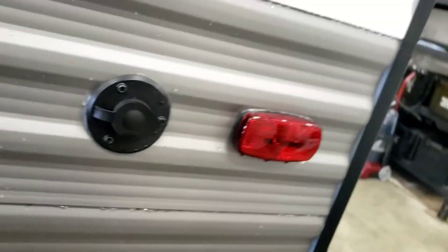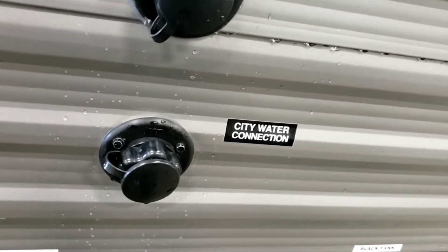City water connection — this is where you hook your hose up to city water pressure. You don't need your pump running when you're on city water.